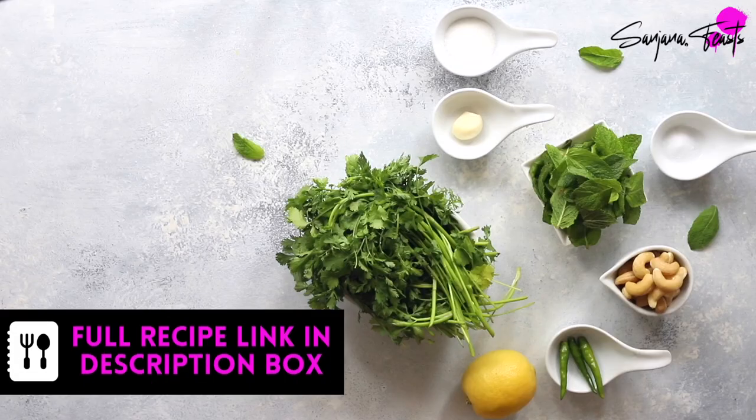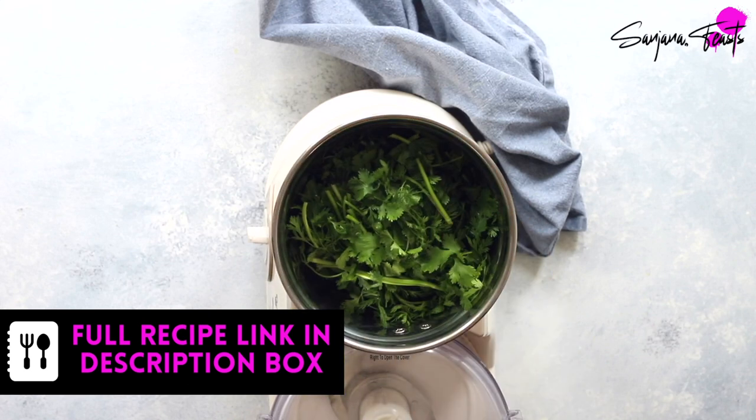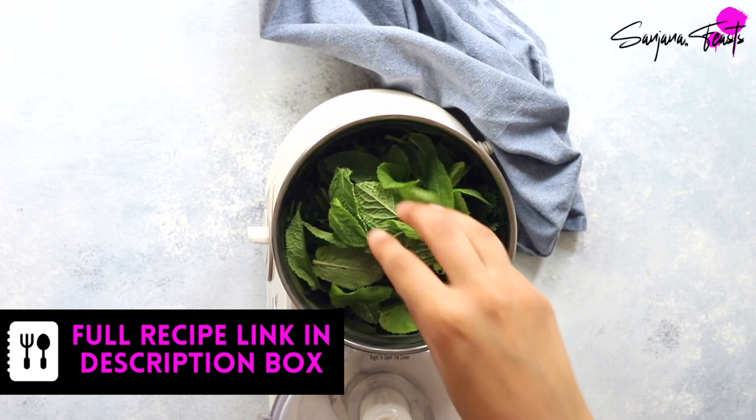I'm also going to whip up a quick green coriander and mint chutney. I'll add a link to the full recipe in the description box below.